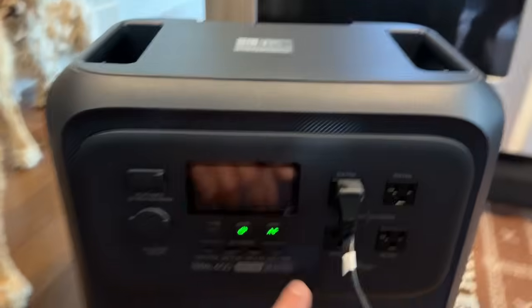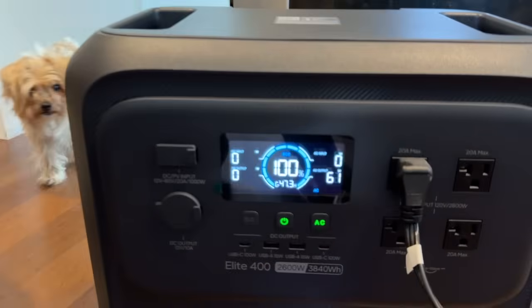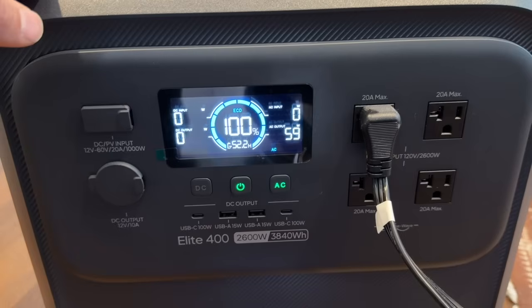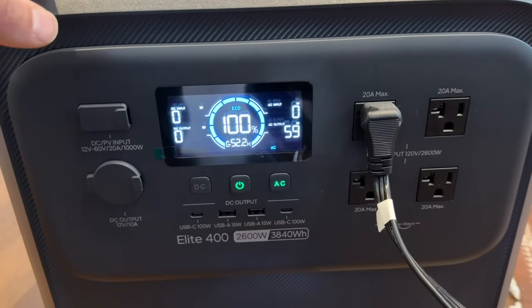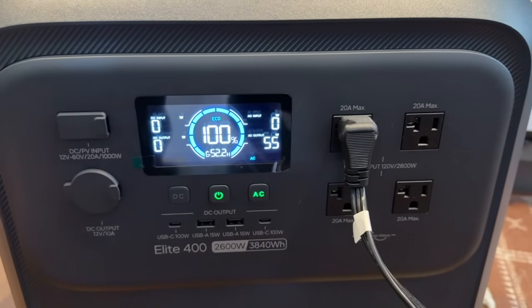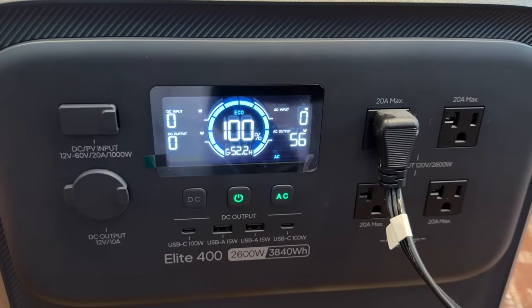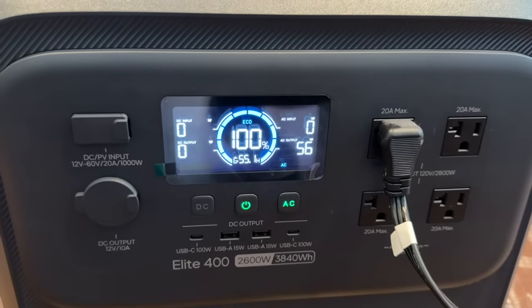I just heard the compressor kick on — let's see what we got here. We're at 60 watts. If we're pulling 60 watts with the compressor, that's amazing. It shows right here we'll run for 52 hours at this rate, so we could power our fridge for several days if that was just what we're powering. But of course, our gas furnace is going to add to that load.